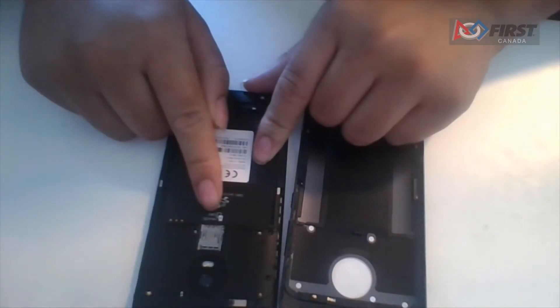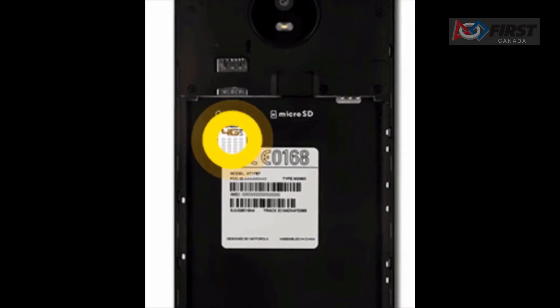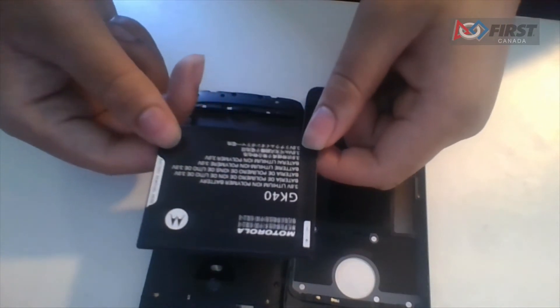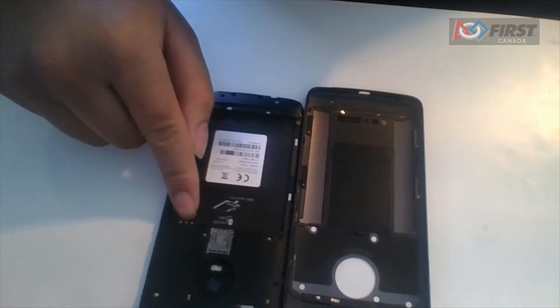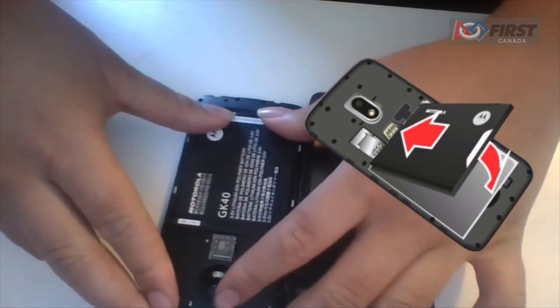Once the back has been opened, ensure that there is no SIM card inserted in the SIM card slot. If your phone came with a SIM card, remove it. Next, insert your battery into the phone. It can only go in one way and in one orientation. Ensure that the golden metal pins line up on the battery and phone. Then push it in and then push down.